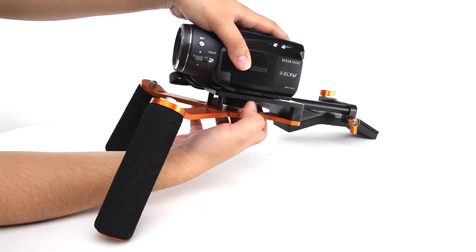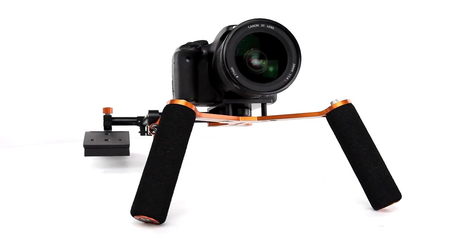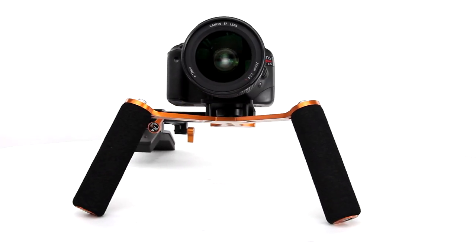This portable rig was initially created for video camcorders, but it can be used on a wide range of video capture devices including DSLR cameras.